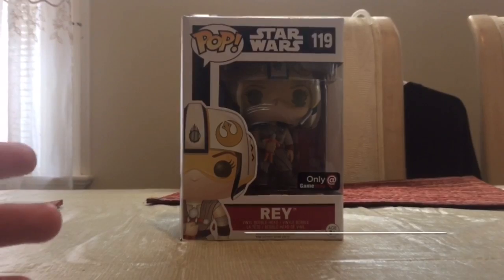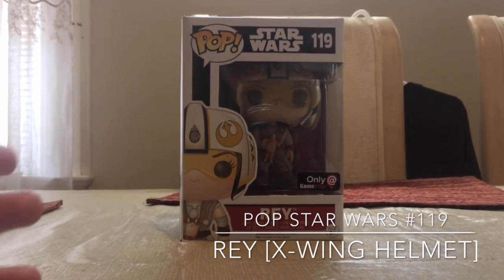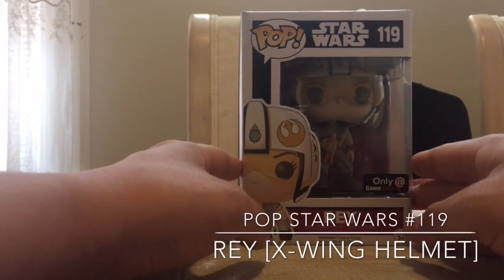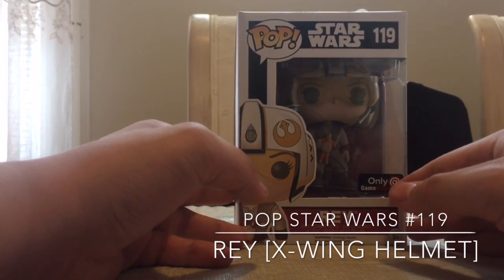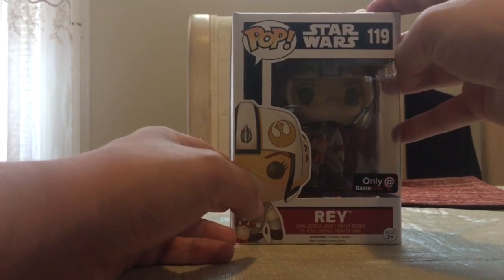Hey everyone, this is Damon from Powerpunders Anonymous here, and today I'm going to be unboxing the new X-Wing helmeted Rey from the Star Wars line, The Force Awakens Wave 3. Now this is a GameStop exclusive, as you can tell by this sticker here, and it is number 119 in the Pop Star Wars line.